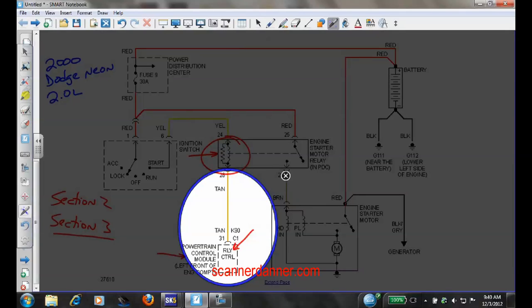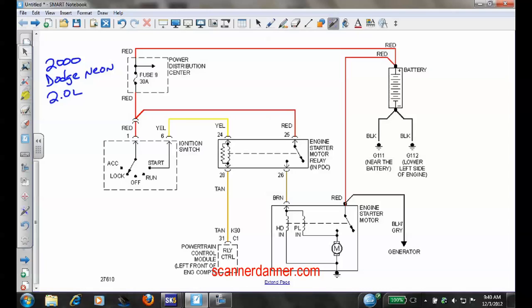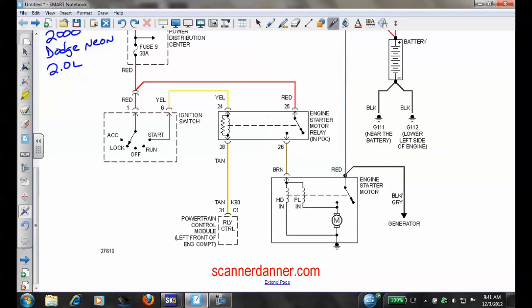This is section three — what we're doing this week. This case study ties right into it. We have a computer-controlled starter. The computer controls the control side of the relay. The control side of the relay is different from the control side of the starter. This is the solenoid side of the starter — the lower current side — and this is the load side of the starter. The load side of the relay feeds into what we might call the control or S-post of the starter.